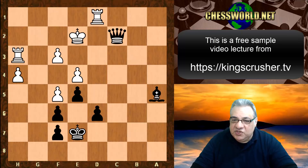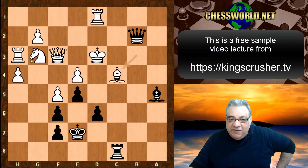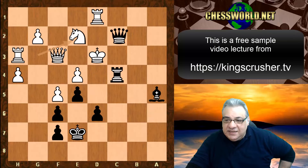Bishop c4 — these resources over here are really spectators, not doing anything relevant for White's King. Black crashes through again with rook takes c4. Knight e2, Queen c2 check, King e3, Bishop b6 check — end of game. That is one of the more brutal games I've ever seen.